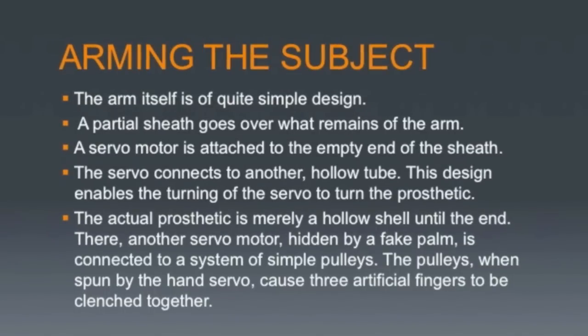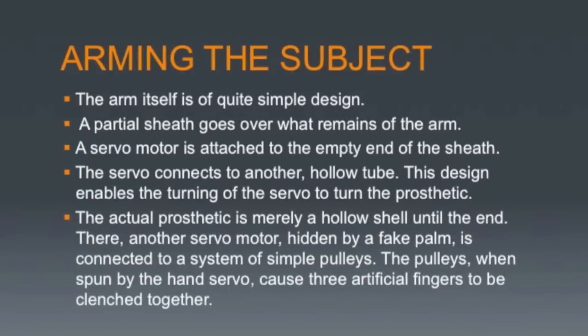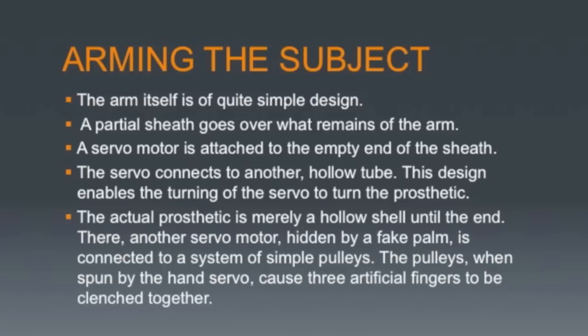The arm part of the prosthetic arm is simple. It is a hollow tube, on each end of which is a servo motor. The servo motor on one end is attached to a gearbox, the drive shaft of which is tightly threaded through the hinges of a sheath on what remains of the upper arm. The tightness of the gearbox enables the turning of the servo to bend the arm at the elbow joint.